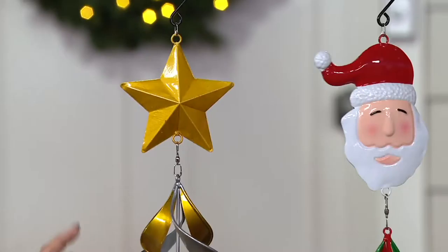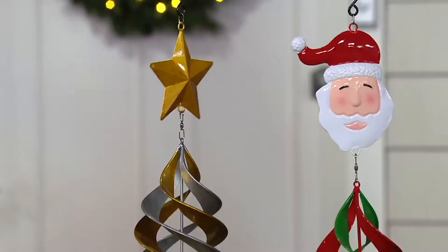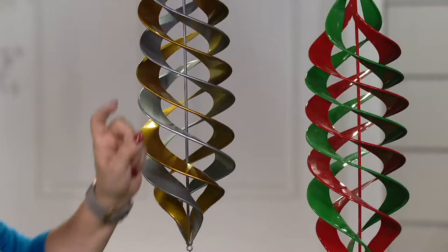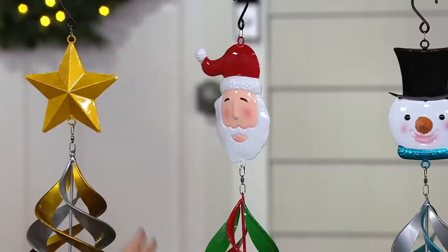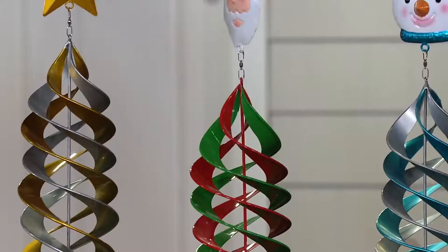Starting with the star — it is gorgeous. They all have four metal ribbons hanging down with accompanying dangles at the bottom. The star has a star up top and a star down below. Next to it, look at Santa — so jolly and very three-dimensional, kind of puffy. Santa has red and green swirls of metal going down and a package at the bottom, which is very appropriate.